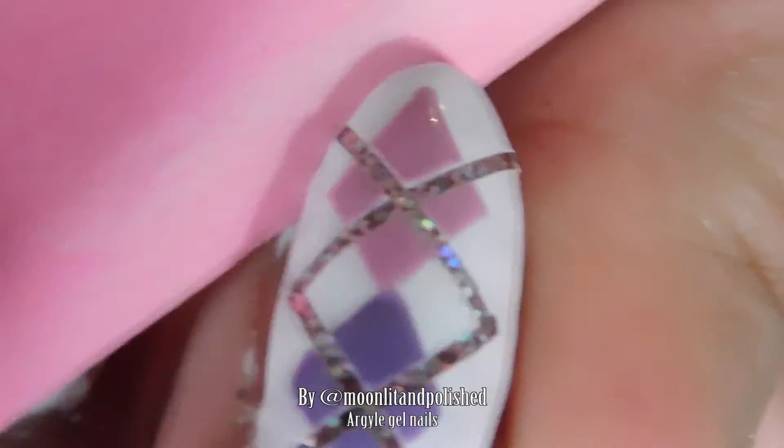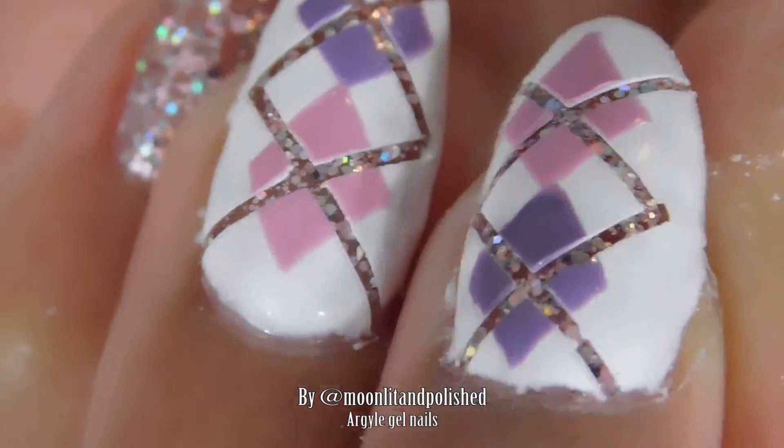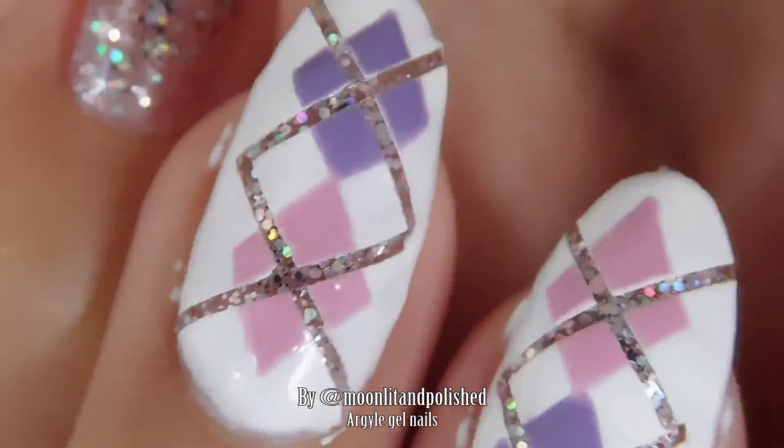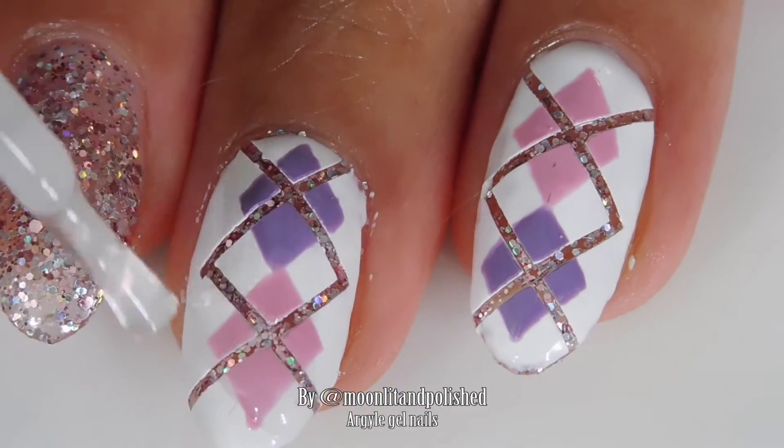I'm cleaning off my fingers with alcohol right now, and I am taking a file to kind of just file around the edges. Once the nail polish got under the little tabs, it made little points that I wanted to get rid of. So now I'm cleaning my nails with alcohol again, and I am going to put one final clear coat over them to kind of fill in the little holes.